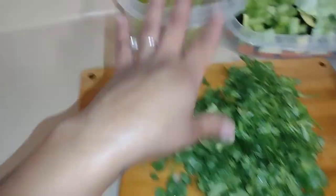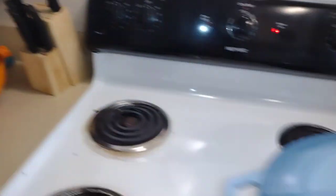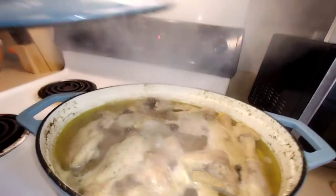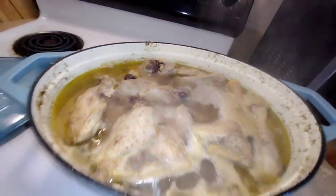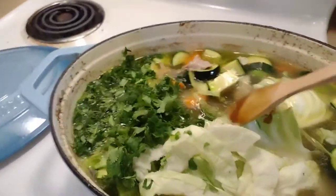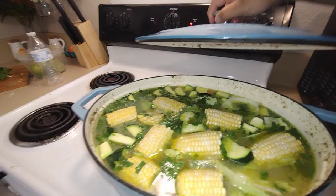I have all my vegetables cut. We have cilantro, limes, cabbage, zucchini, celery, and potatoes, and at the bottom we have the carrots. As soon as the chicken is done — which I'm going to check right now — we can start putting in the vegetables. It needs a little bit longer; it's almost ready. The chicken is about done, so now I'm going to go ahead and add the vegetables. I'll show you guys once everything is done.